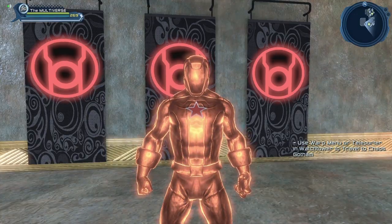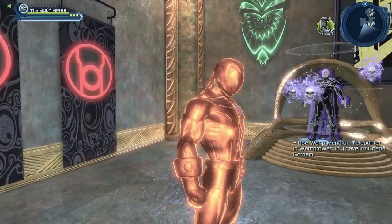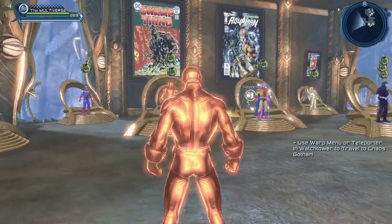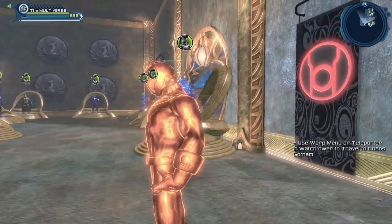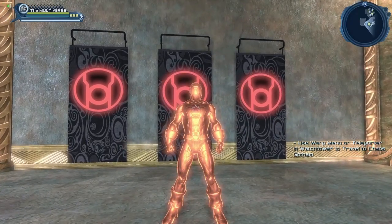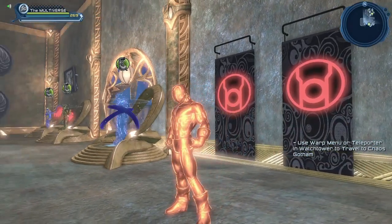And of course let's show you what the material looks like without the Scorching Aura. Obviously the materials and the Aura were made to kind of work together. As you saw, the Scorching Aura works really well with the Scorching material, although the Scorching Aura works well with anything. Whether you get a good look at the Scorching material — it's one of the fairly popular materials.